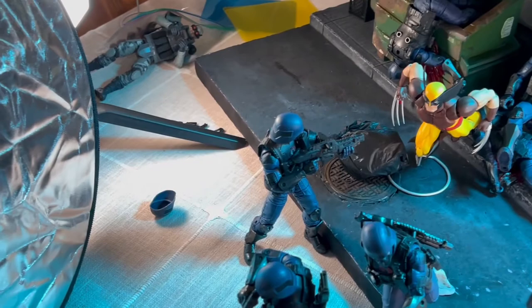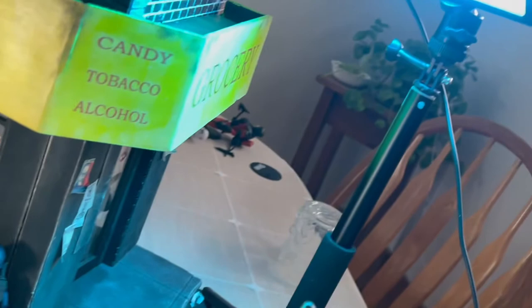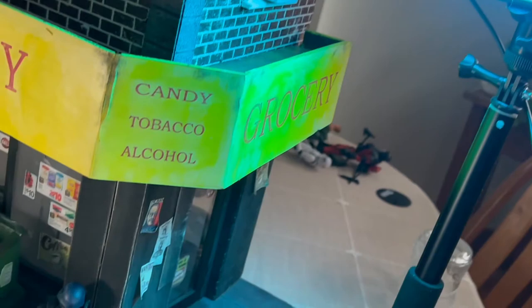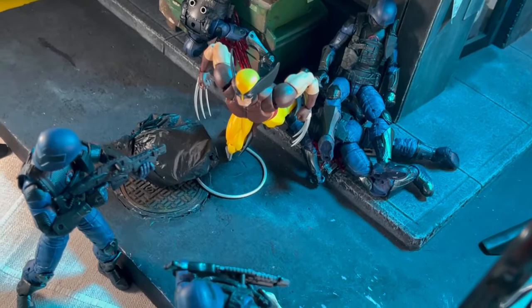I figured I better show you the light setup. Here's just a nice white NeeWer light, so Wolverine's got some actual color on them. Here's a nice blue NeeWer gel inside that light — by the way, I did a review on these things, so I'll put the link in the description. That way you've got some nice blues in the background and everything, so it looks a little more like a nighttime scene. I've also got a screen light coming off my iPad.